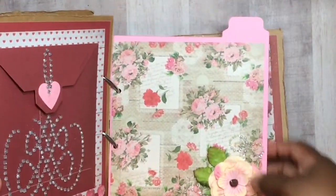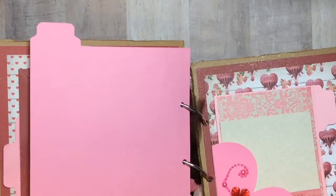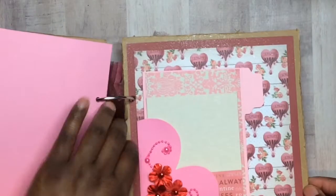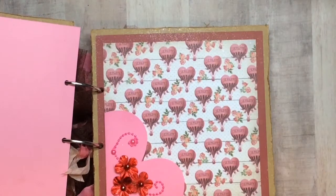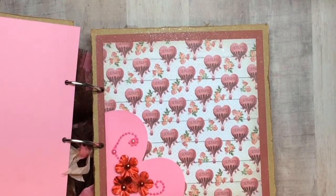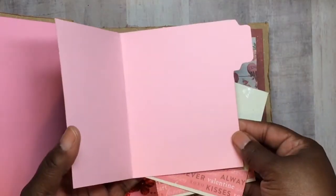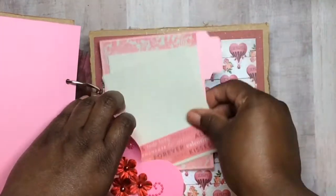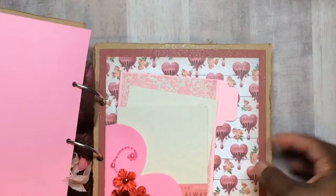Then we have another page where I did a top fold with a little collage at the bottom — a big photo can go right there and the back is plain for whatever. On the next page we have a heart die with little flowers from Hobby Lobby's Valentine section this year. I made a tab folder book with two inserts that slide right into the heart pocket, and whoever uses it can put photos on the back as well.